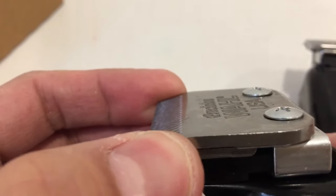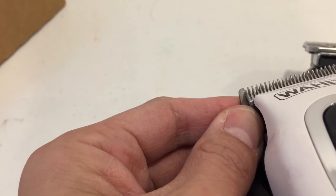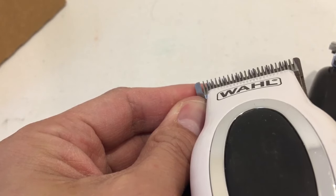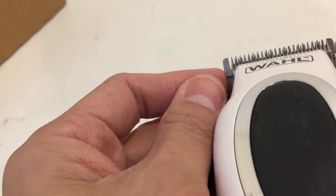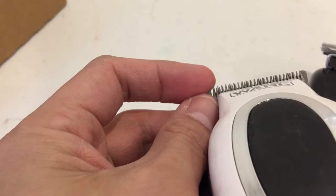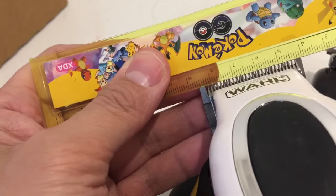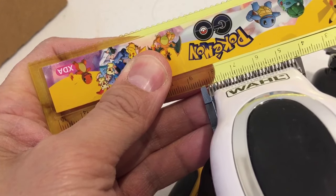I've put the screws in but haven't tightened yet so I can still move and level it up — bottom blade as close as possible. Push it to align: the right tooth is touching the bottom fat tooth, and the extreme left is sitting on the second tooth. You can see the bottom tooth is sticking out by that much.